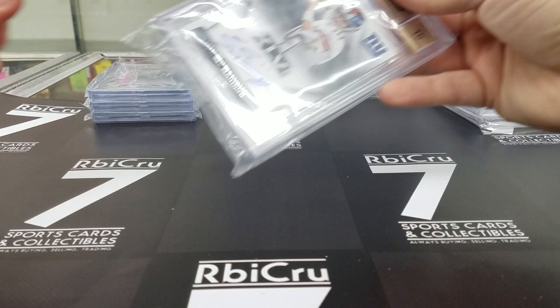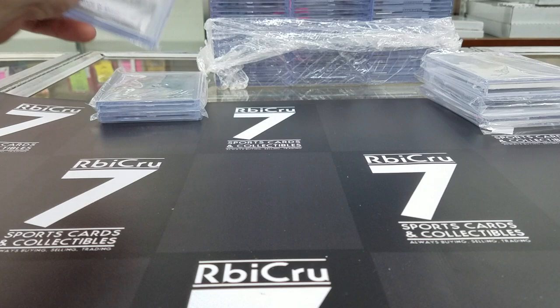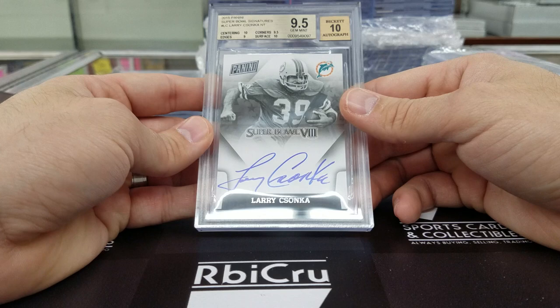Eli Manning for a set — 10 and three 9-5s. Solid grades there. Then we have a Larry Zonka — two tens, a 9-5, and a 9 for a 9-5-10. Then a Jarvis Landry Chrome auto — 10, 9-5, 9-5, 7-5. Got you on the surface there, Tyson, for an 8-5-10.